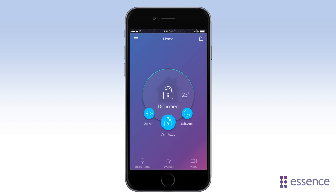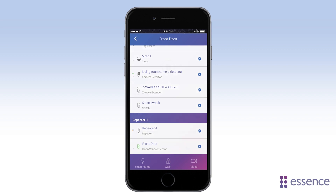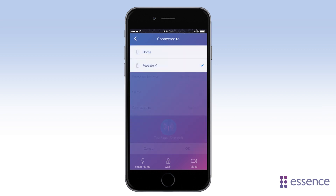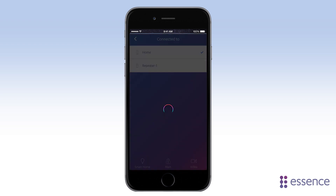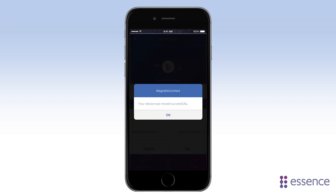Even if a device is already added to the hub, you can easily move it to a Smart Repeater, or from a Smart Repeater to the hub. Go to the device list and tap the device you want to move. Now tap Connected To, and tap where you want to move the device to. Remove the batteries from the device, then reinsert them, and tap OK.